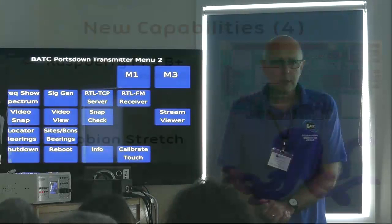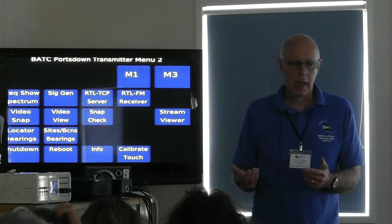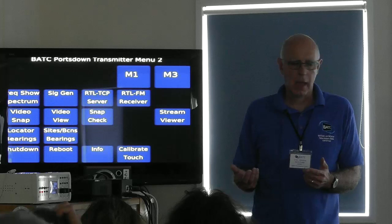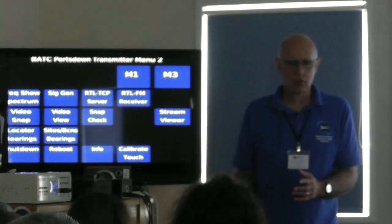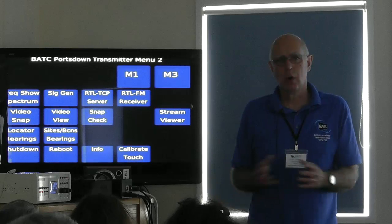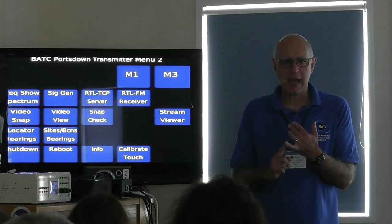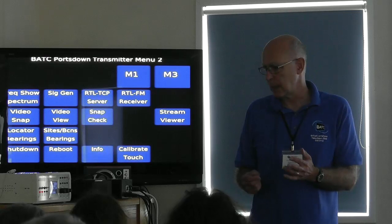The Raspberry Pi 3B+ takes more power but is the same price and runs about 20% faster — it doesn't add a lot to the Portsdown, though at 4 mega-symbols it might encode the test card without dropping out as often. However, more and more people will be buying them, and for that reason we had to move to the Stretch operating system. That caused some problems — things that worked perfectly in Jessie didn't work in Stretch. Some of you may have noticed your Pi doesn't shut down properly when you press the shutdown button; I think I've cured that in last week's release.